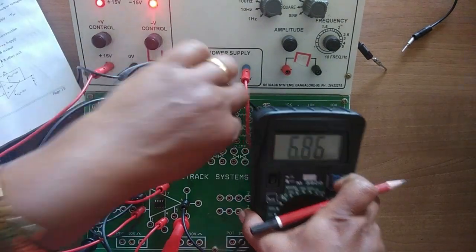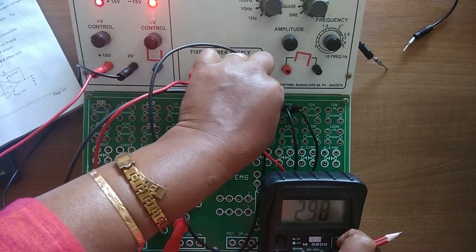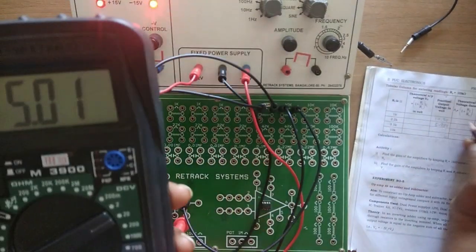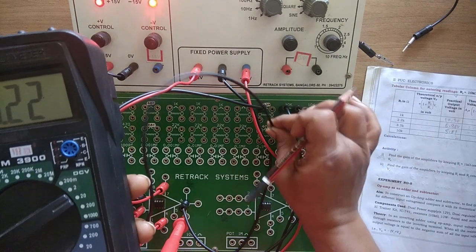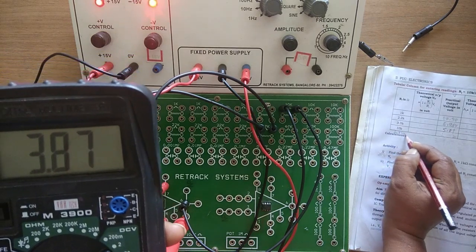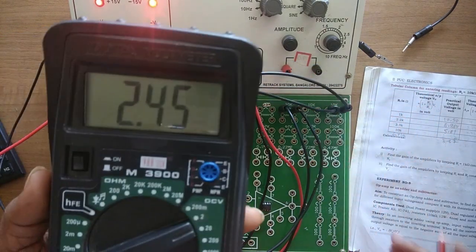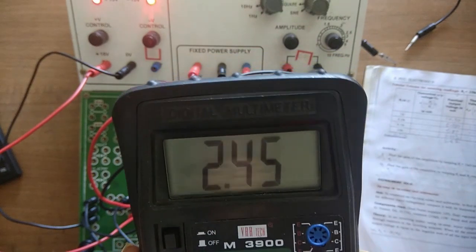Then change R1 to 3.3kΩ — take one end here and connect the other end here and measure: 5.01. Write it down. Now change from 3.3kΩ to 4.7kΩ and write the reading in the last column: 3.87. Then connect R1 to 10kΩ and I am getting 2.45. Take the reading as usual and I will show you the calculation.